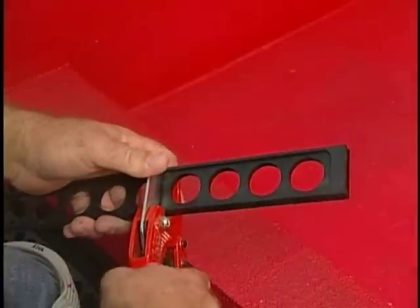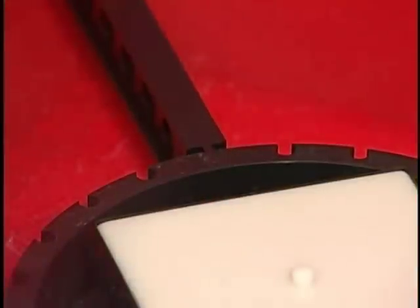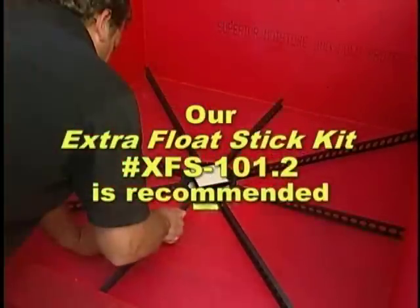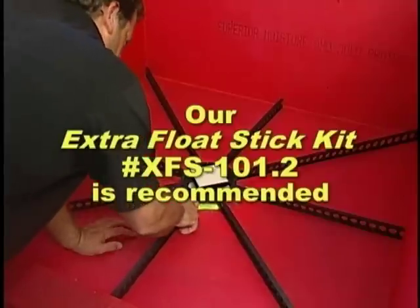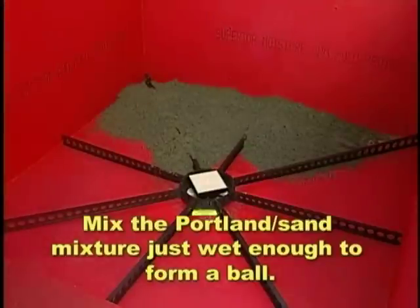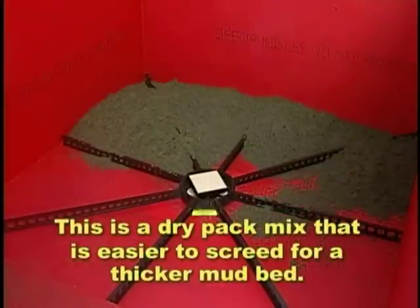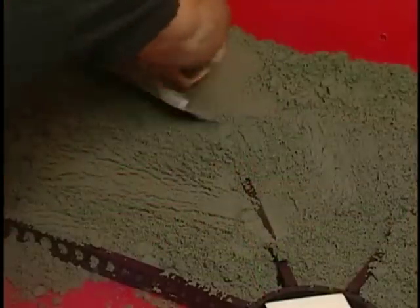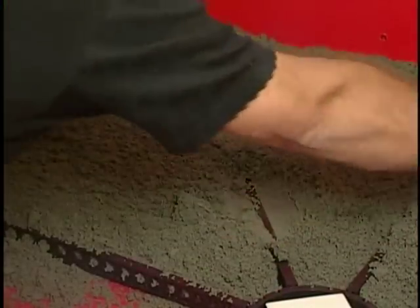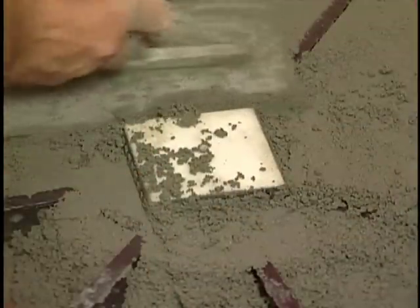Measure, cut, and insert the quick pitch float sticks into the universal center ring. The extra float stick kit number XFS-101.2 is recommended. Mix the Portland sand mixture just wet enough to form a ball — this is a dry pack mix that is easier to screed for a thicker mud bed. Distribute onto the shower floor, thoroughly packing it into the corners, through the holes of quick pitch, and between the drain and universal center ring.